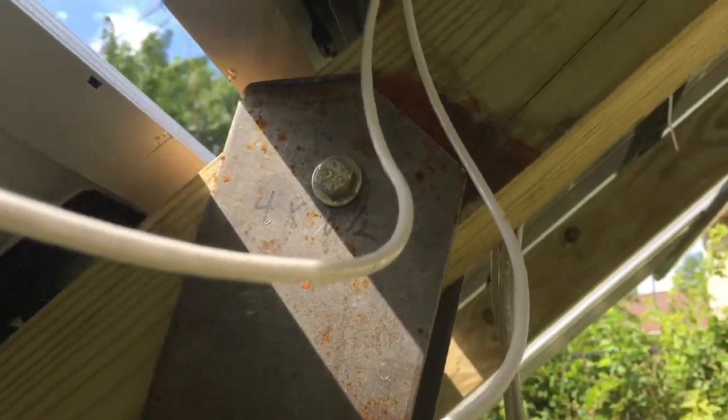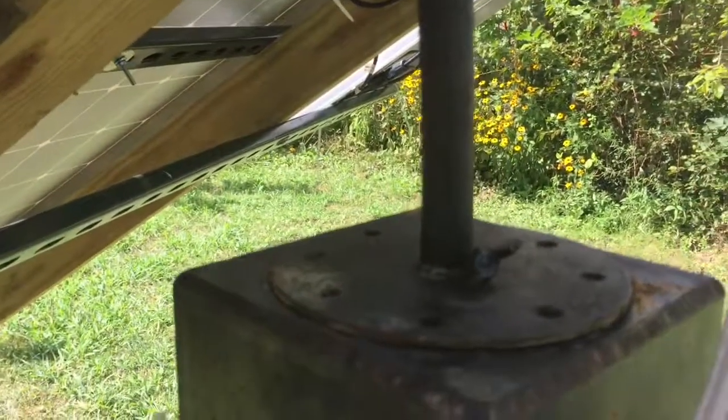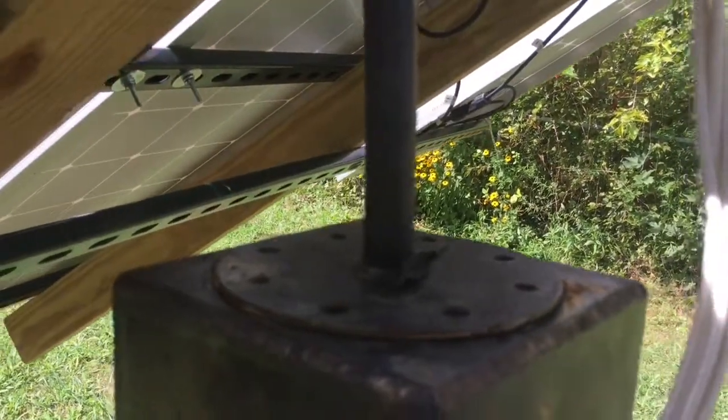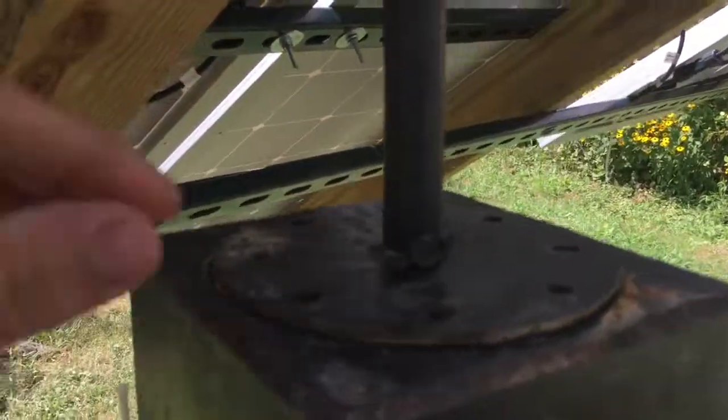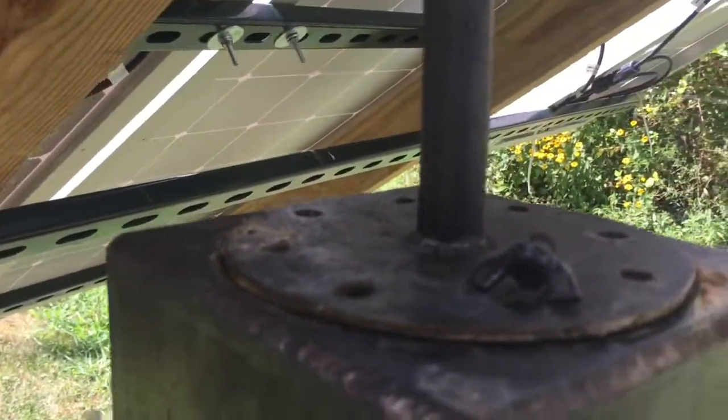The post swivel itself I had fabricated at a local machine shop. It allows me to tilt up and down, and also left to right — east to west — as the day goes along. I've had some holes drilled in there and a wing nut added, so in case I get some storms I can lock them into place a bit better.